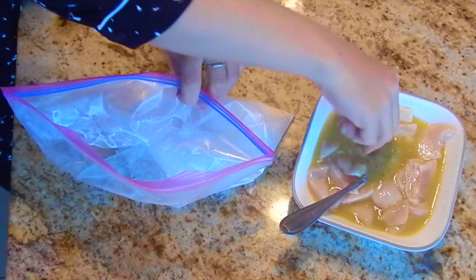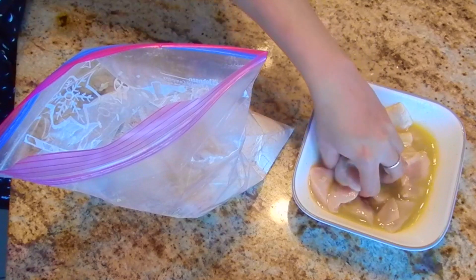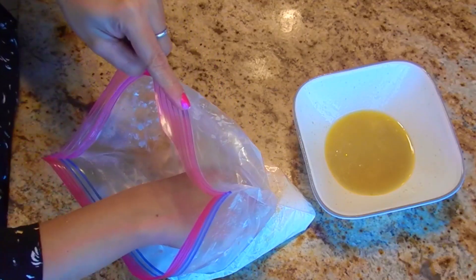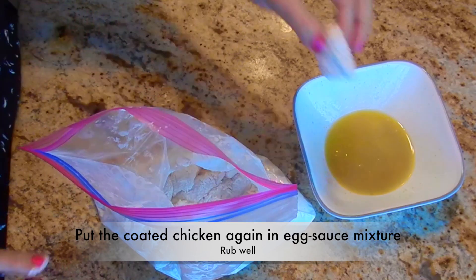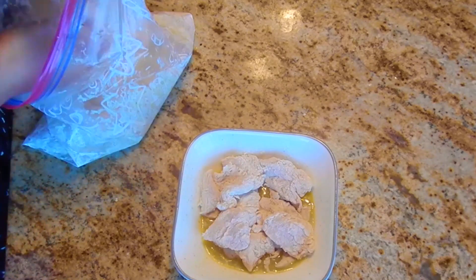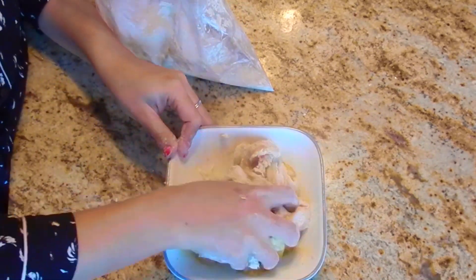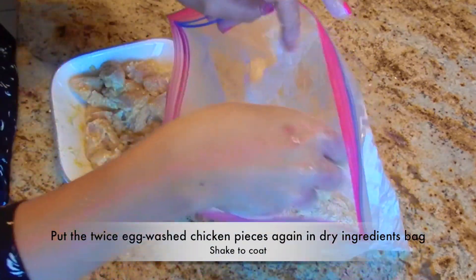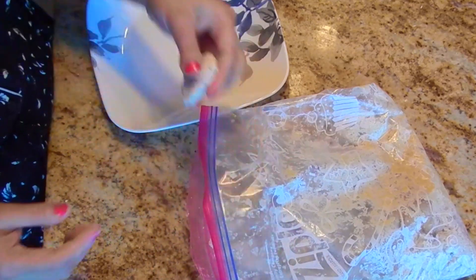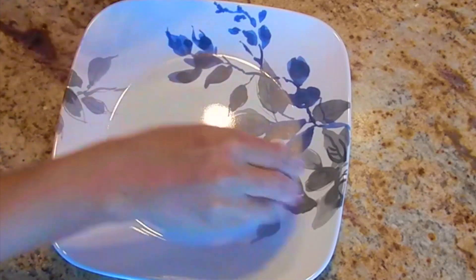Take chicken pieces from the egg wash and put them in the bag with dry ingredients. Close the bag and shake the pieces well so that each piece is coated with the flour. These pieces are coated well, but to make them crunchy, put them again in the egg sauce mixture and mix nicely. Then put them back in the flour bag and mix again — two coatings of egg wash and two coatings of flour. All pieces are ready for frying.